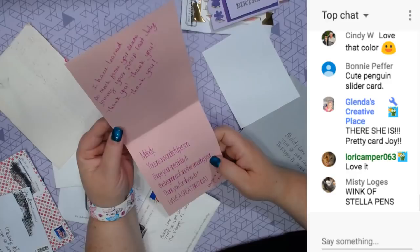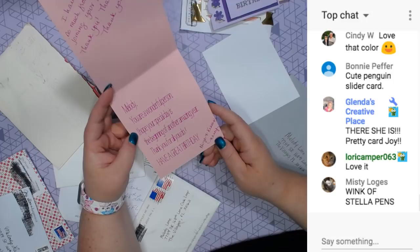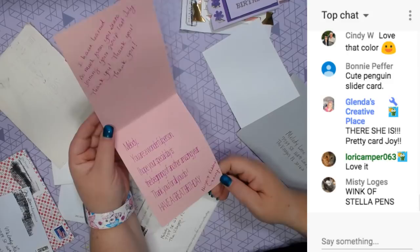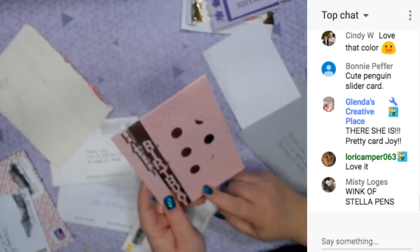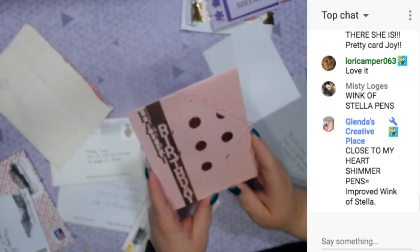I have learned so much from you since joining your group last July. Thank you, thank you, thank you. Melody, you are a wonderful person. I hope your special day is the beginning of an amazing year. Thank you for all you do. Have a great birthday. Hugs and kisses, Nancy. Thank you so much. It's kind of glittery paper - like a pearl essence paper and foil paper.